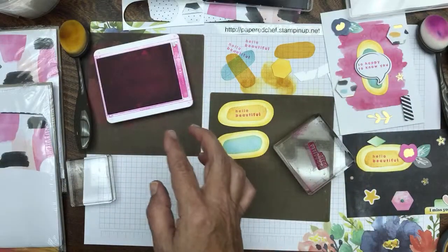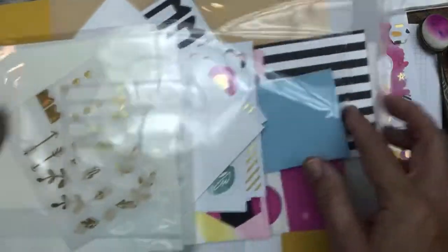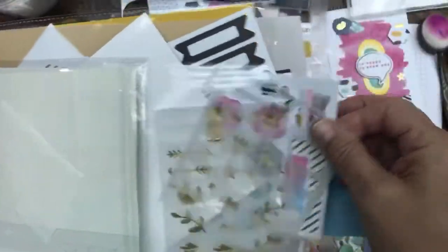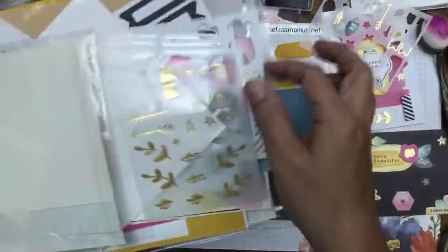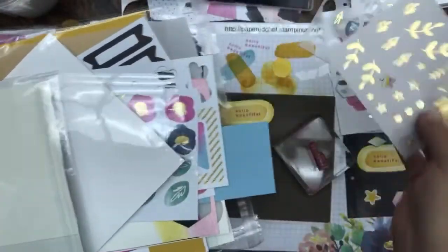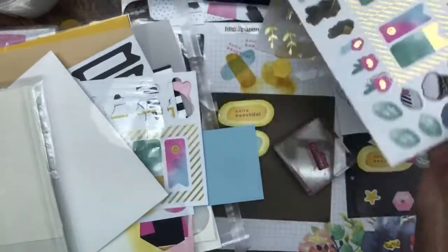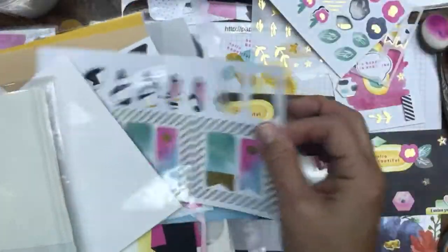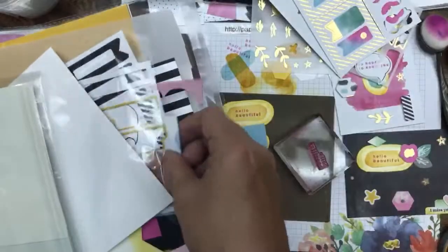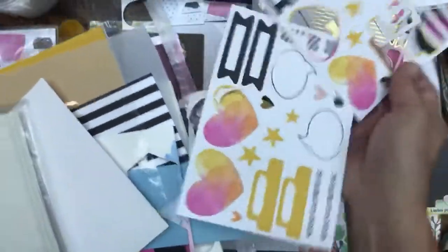I'm going through a couple packs of ephemera, so let's see what I still have. You get one sheet of each in your kit. I have two sheets of some because I have two kits open — I've been using so much of these. Just don't think you're getting all the same stuff I have.